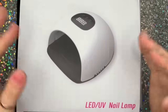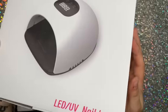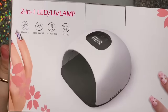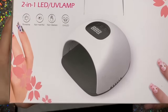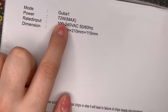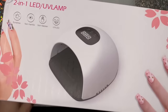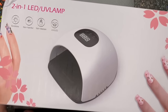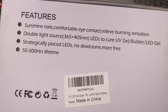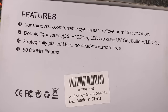Hi everyone, welcome back to a new video. Today I wanted to show you this UV LED lamp that I got from Amazon. This is one that lots of people have probably seen — lots of people have been getting this on Facebook. They sent me over the money to purchase this, which was really kind of them.